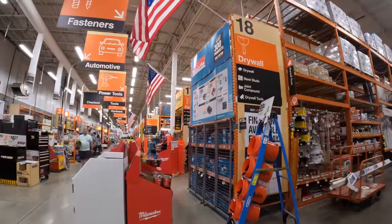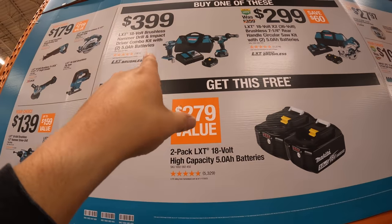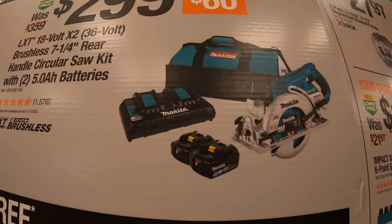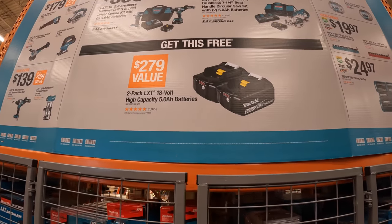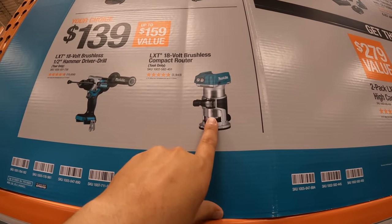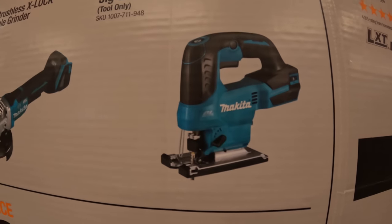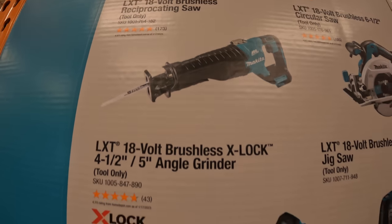Let's check out Makita really quick. We already saw for $399 that you get two free 5-amp-hour batteries if you buy the hammer drill and impact driver kit. But also for $299, you can get the 36-volt 7.25-inch rear-handled circular saw with two 5-amp-hour batteries, dual charger, and a big bag — and you also get two free 5-amp-hour batteries. $139 for the hammer drill and compact router, brushless. $179 each for their X-Lock 4.5-inch to 5-inch grinder, brushless jigsaw, 6.5-inch circular saw, or their 18-volt reciprocating saw. All brushless stuff.